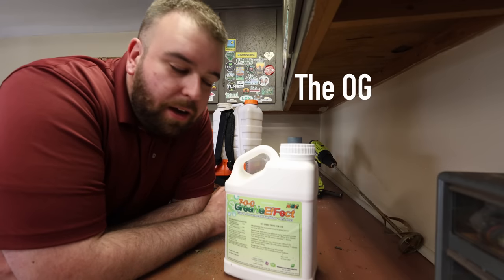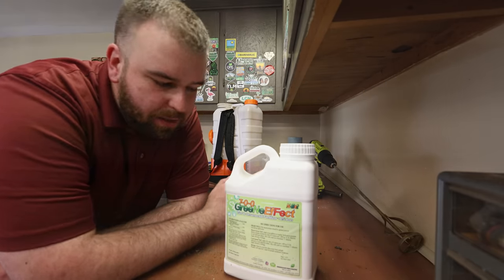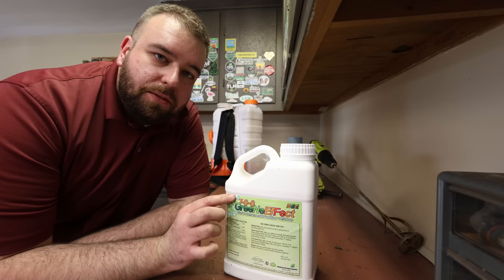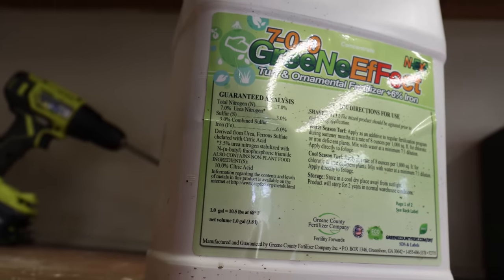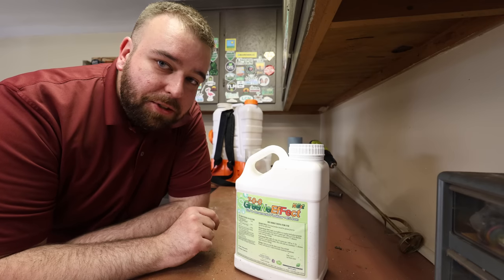Mixing these two things together means the iron is going to get into the plant a little quicker, because the Ammonium Sulfate is going to give a little nitrogen boost and prompt the plant to suck that in through the foliage. You can get iron sulfate different ways, but something I have on hand is this 700 Green Effect product from Green County Fertilizer, sold through Yard Mastery — I've got a link in the description. This has 7% nitrogen, a little bit of sulfur, and chelated iron, which is ferrous sulfate chelated with citric acid.